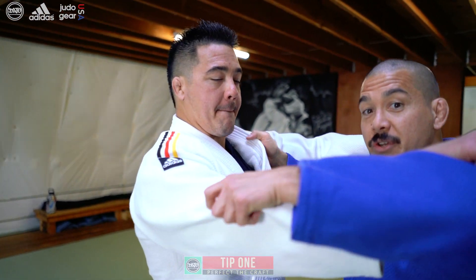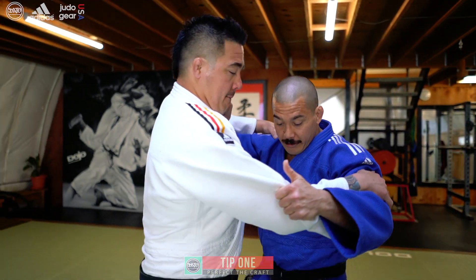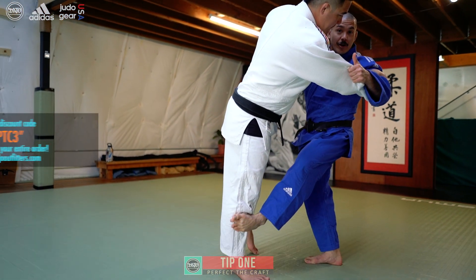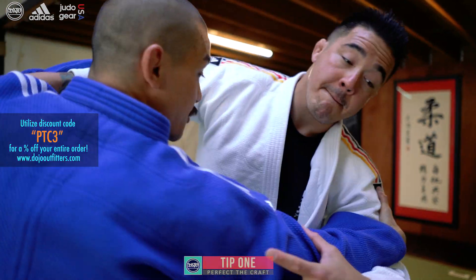Hizaguruma tip number one. A traditional hizaguruma is going to be done on the sleeve side — the side where you're controlling your opponent's sleeve. Usually that's the side you're going to block, or it's going to be done with a switch to the sleeve.